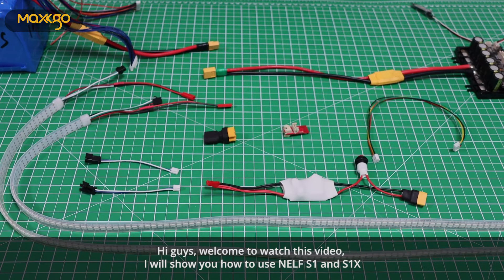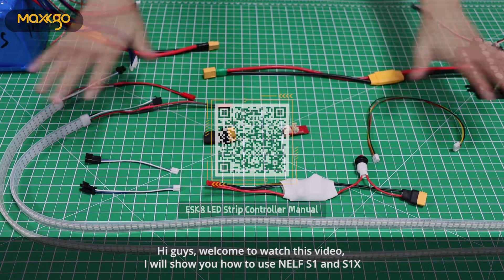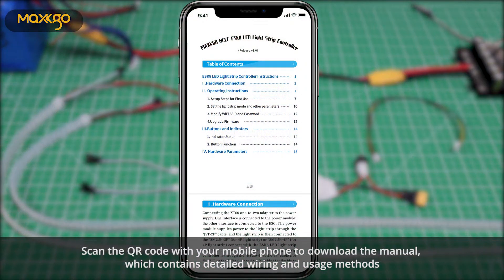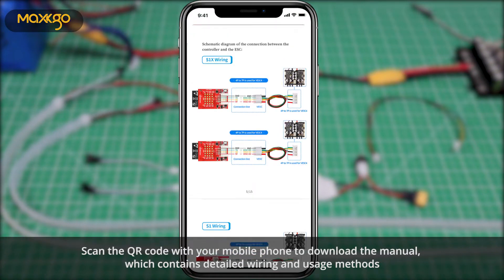Hi guys, welcome to watch this video. I will show you how to use NELF-S1 and S1X. Scan the QR code with your mobile phone to download the manual, which contains detailed wiring and usage methods.